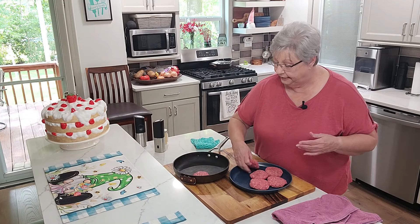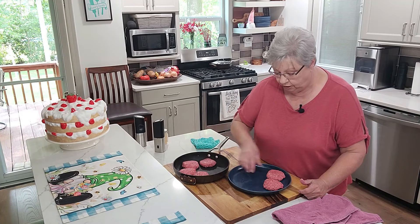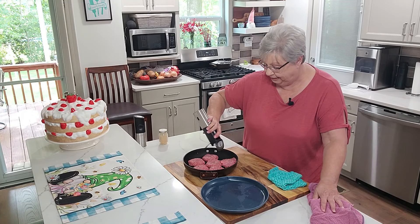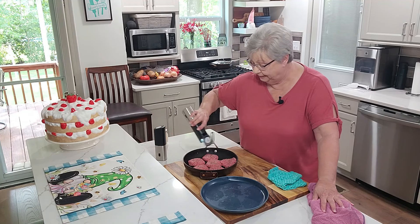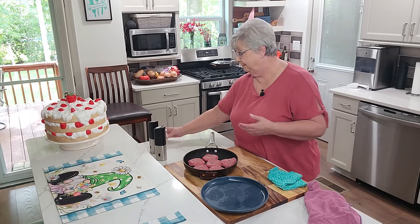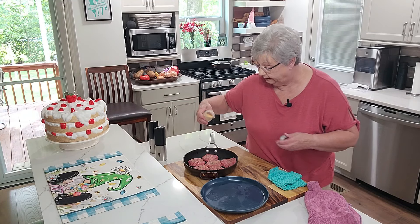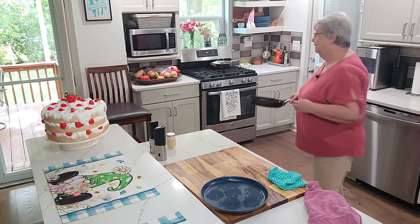I've made these patties about slider size — you can make them as big or as small as you want. I'm going to add a little bit of salt and pepper, and sprinkle just the tiniest bit of garlic powder — granulated garlic, whichever you have. And we're going to get these on the stove and get them cooking.